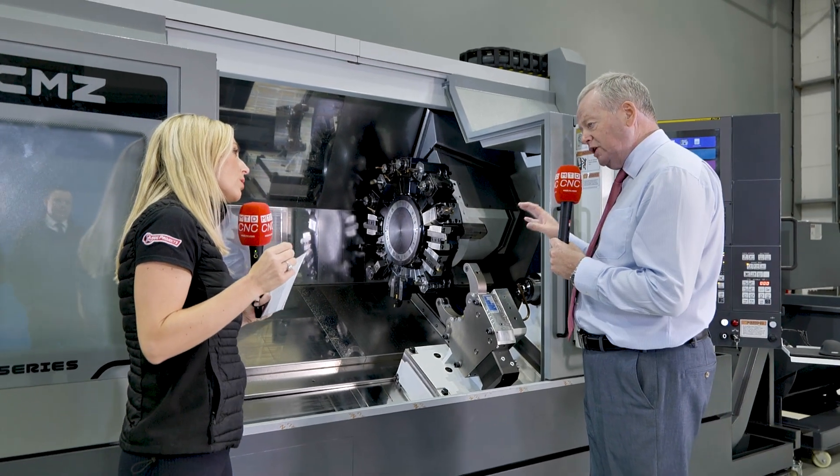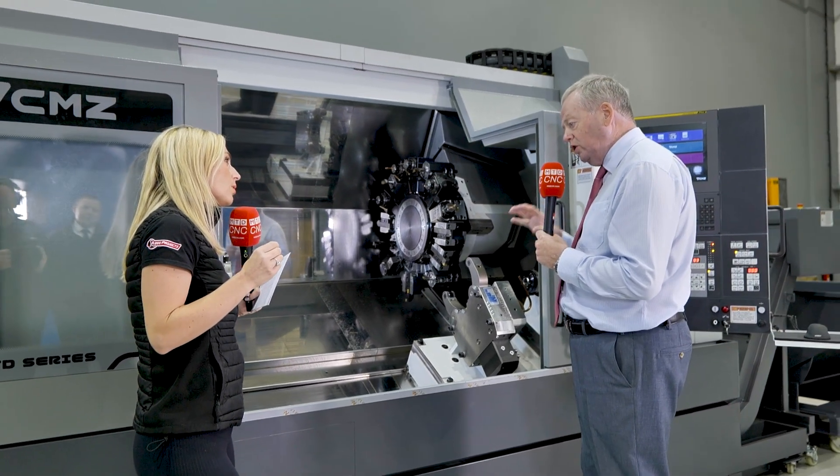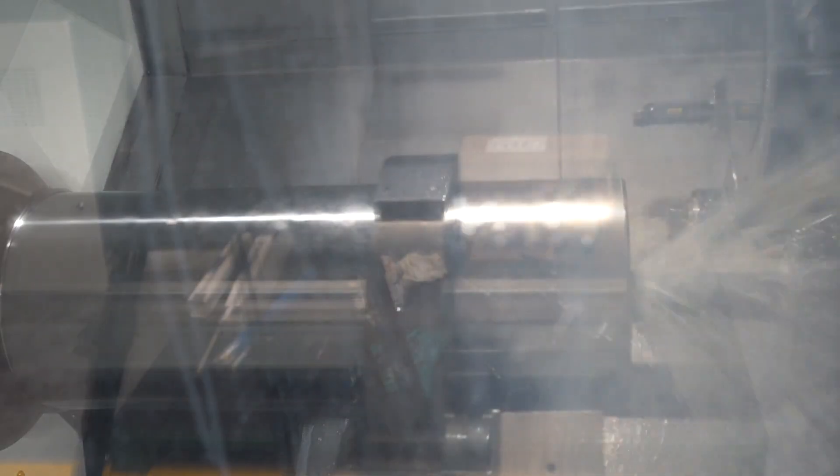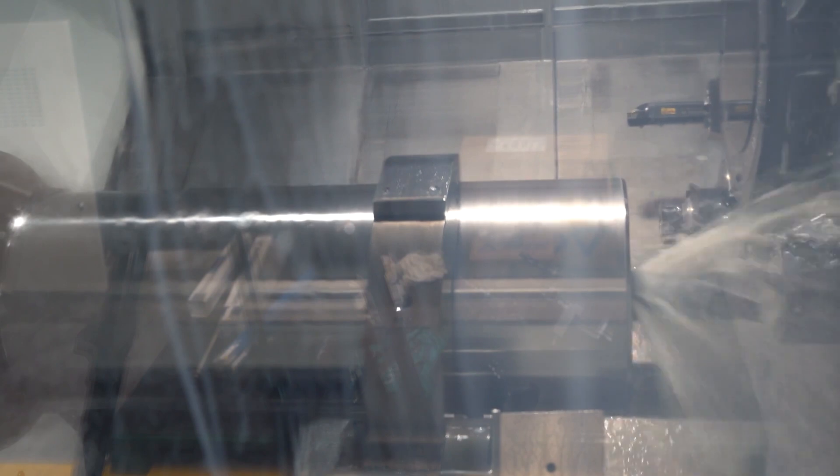On the spindle machine and on the Terra machine, we have standard oil cooling which controls the temperature. That's on the spindle, that's on the turret, and that's on the bore screw mounting as well.